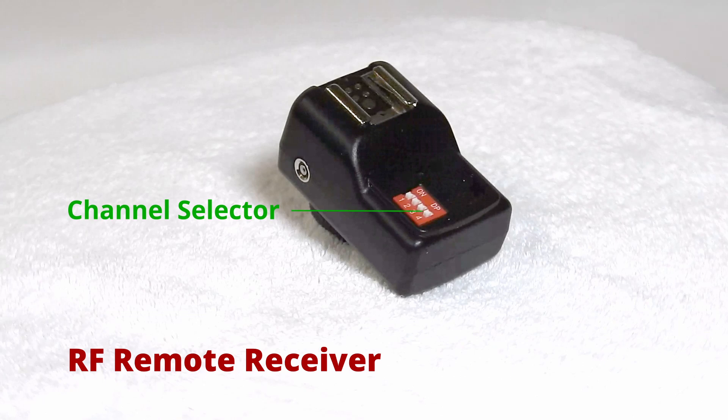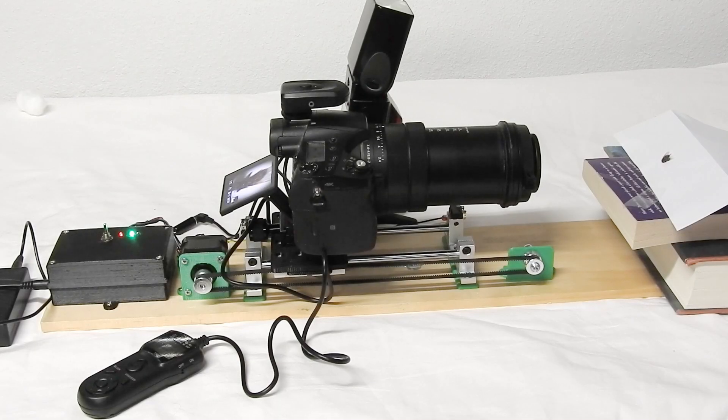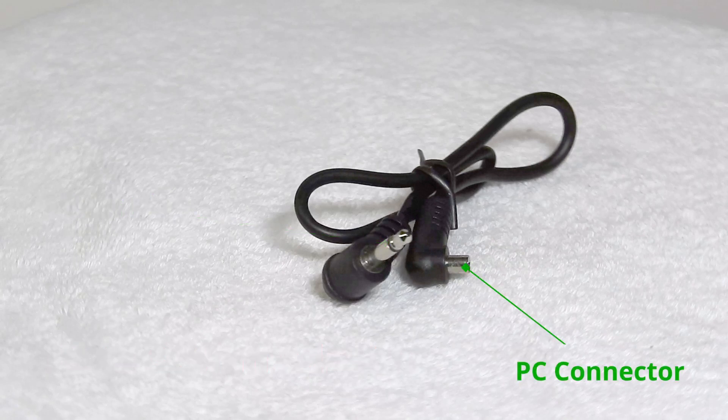I used this setup because I had the parts from previous projects and I wanted a setup in which I didn't need to touch the camera while shooting. The cable I used to connect the receiver to the Arduino input is a 3.5mm to male flash PC sync cable available on Amazon.